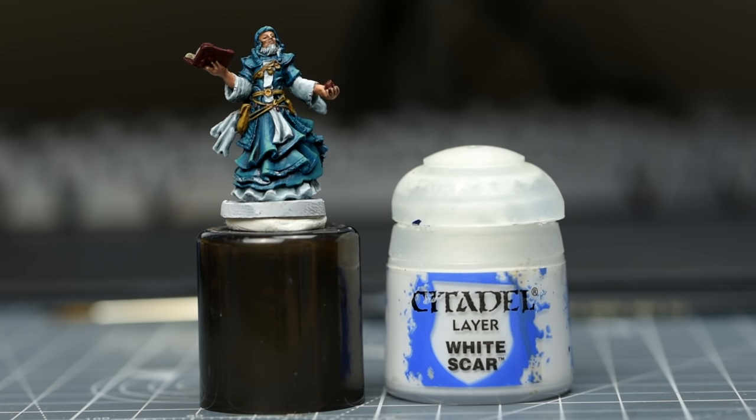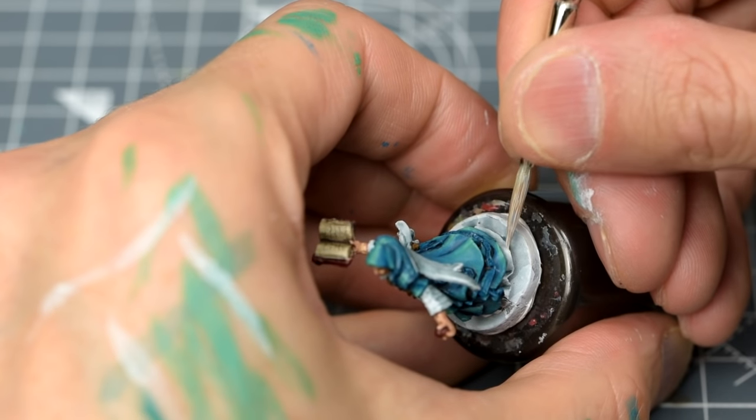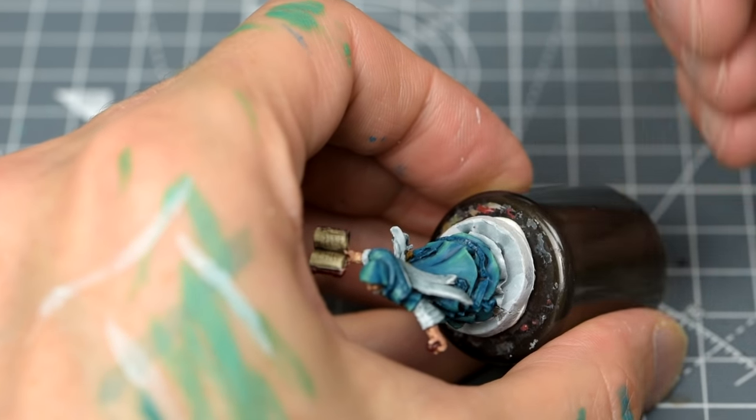Next, I'm going to add a few small highlights to the white fabric using some thinned White Scar. There isn't much to do here, as the shading process has already left us with a pleasing level of contrast.